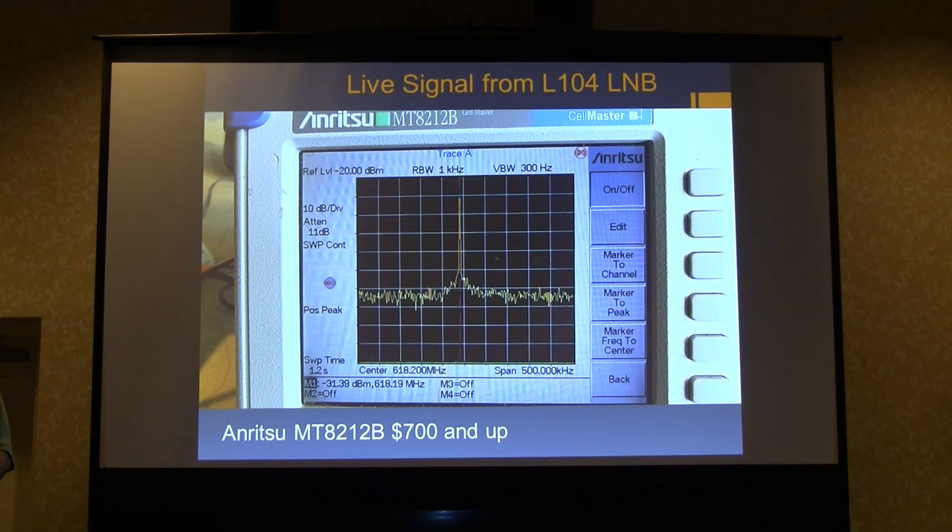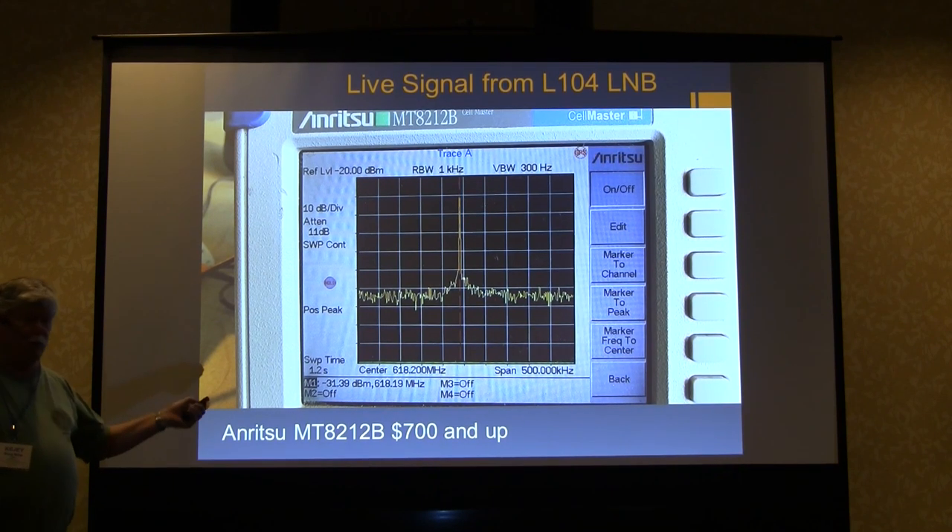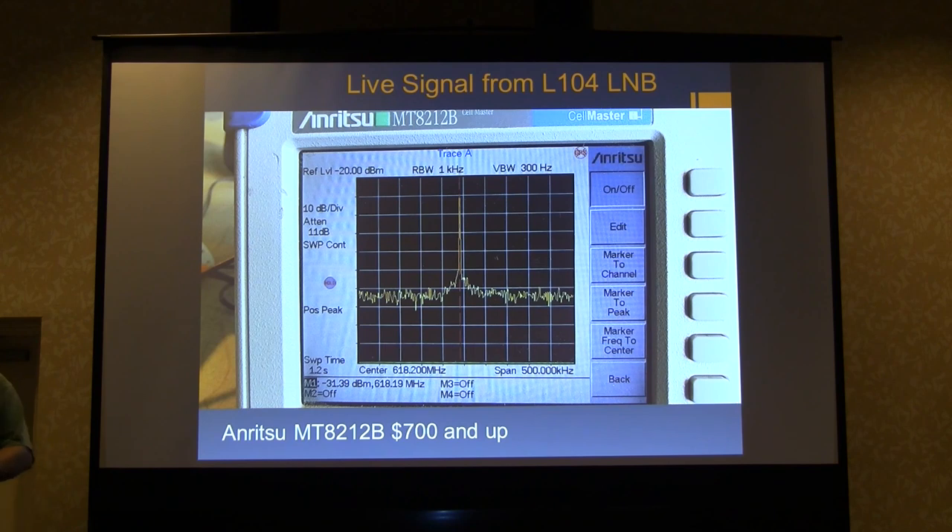Here's Kent's Enritsu MT8212B — they're only about $500 to $800, and it comes with a VNA, cable fault analyzer, and spectrum analyzer from 0 to 3 gigahertz, plus a battery. These are probably one of the best deals out there. If you're going to get a spectrum analyzer, that would be the one to get because it also includes the VNA for this frequency range.